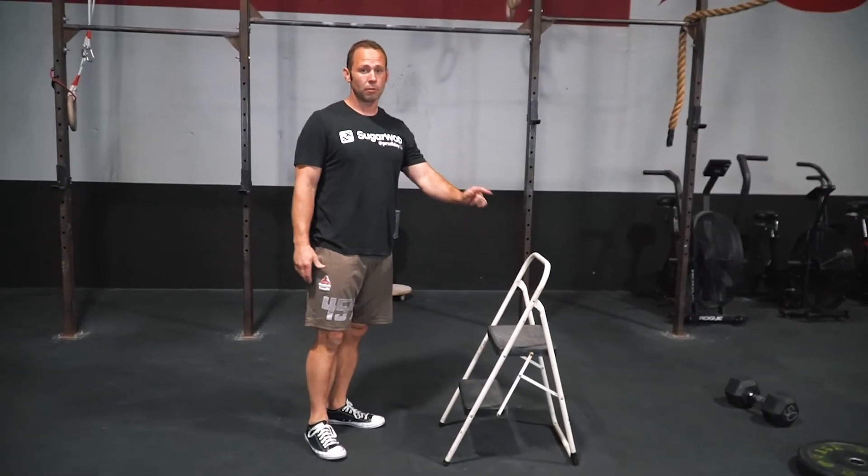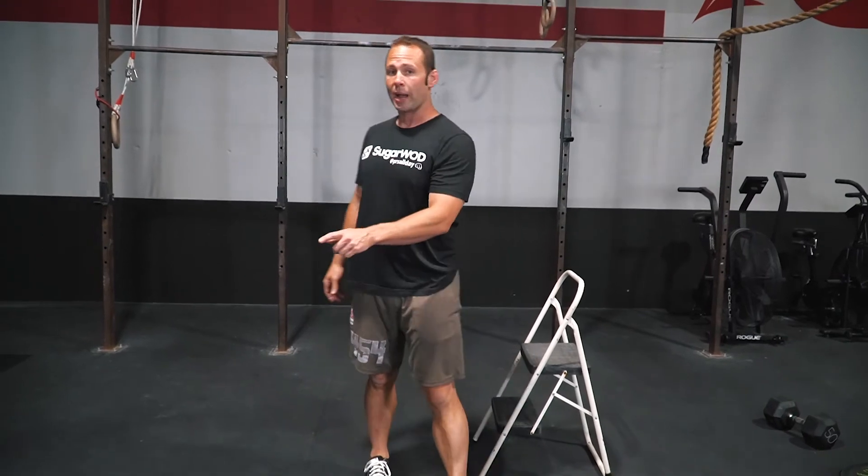Once you finish 60, we're going to go back to 40, then finish off with 30 v-ups. Have fun.